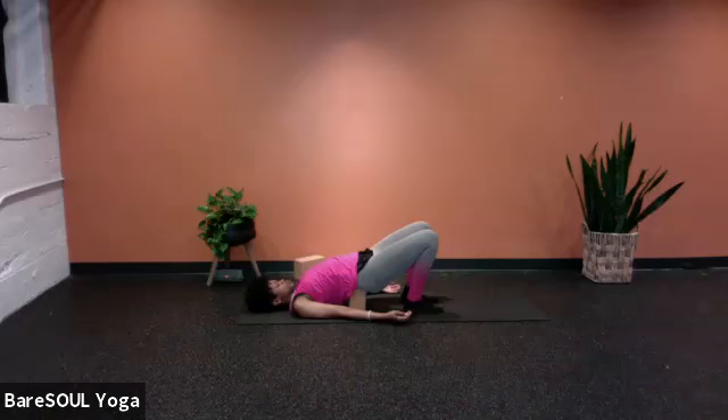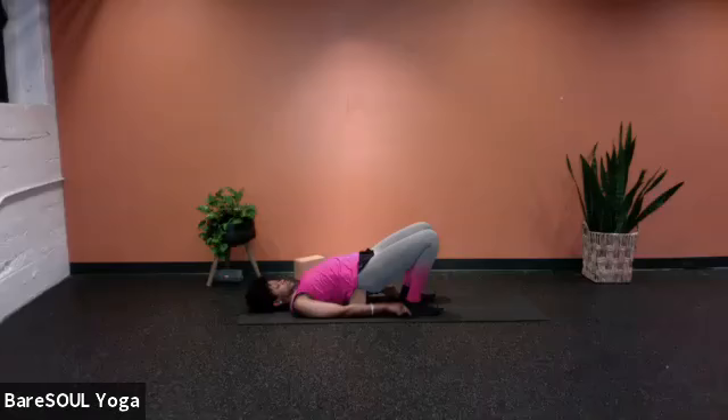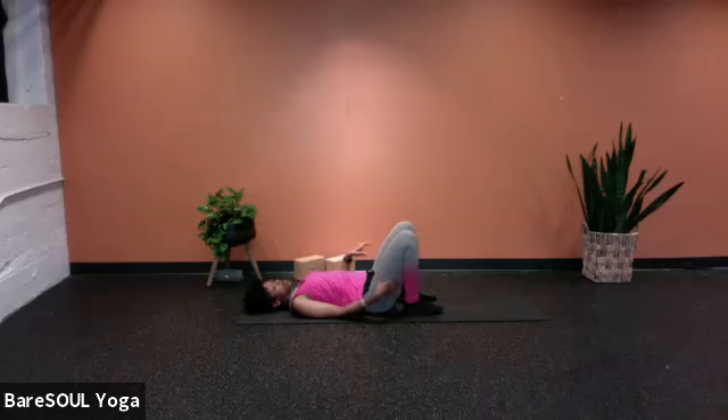Let's do one more together — inhale for your count of four, and exhale your count of eight. Once you're done, come down to the bottom of your count of eight. We're going to release this pose. Press down through the heels, start to lift the hips, now remove your block, and then release the hips all the way down.